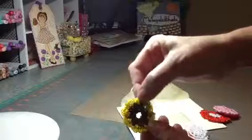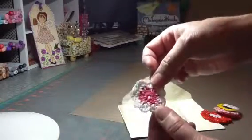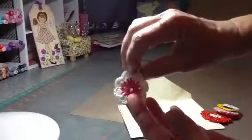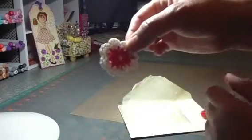Very cute. Tiny little white one. And a white and pink one — very cute. I love to use these in mini album pages, either alone or putting flowers on top. They're so cute. So I definitely want to learn how to make those, so I'm going to follow her tutorial.